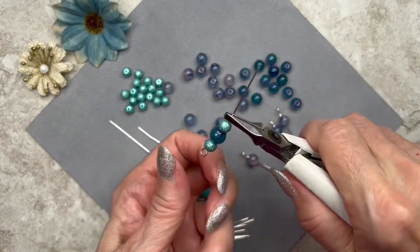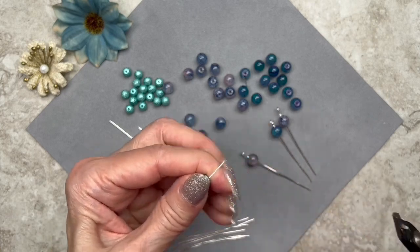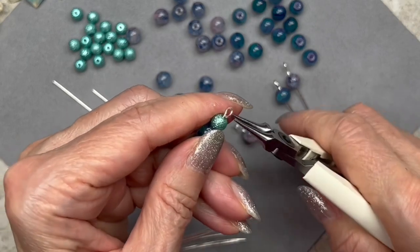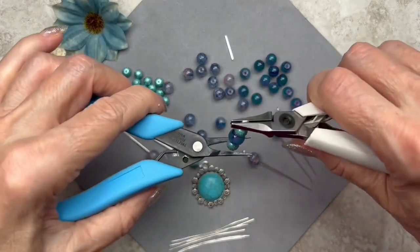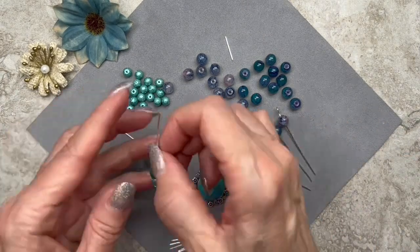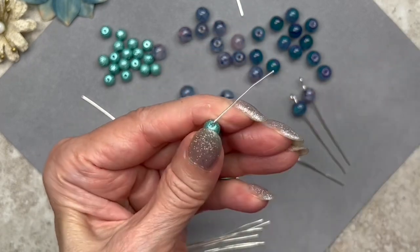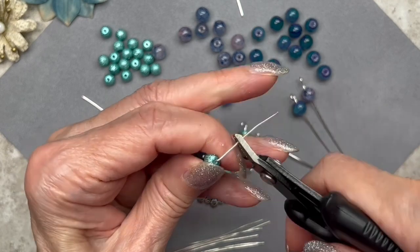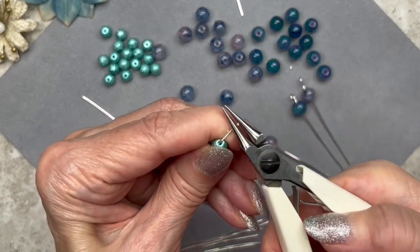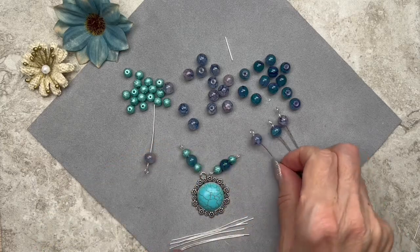So basically, I'm just going to grab the wire at the top of the bead like this, line up the bottom loop, kink it, snip off the excess leaving myself about three-eighths of an inch, and now do another simple loop at this end. Now if your loops aren't lined up, make sure they're lined up — I usually grab another set of pliers and line them up. Let me go ahead and do this one now. Once again, I'm going to grab the wire at the top of the bead, line up the bottom loop, kink it, snip off the excess leaving three-eighths of an inch, and do a simple loop.